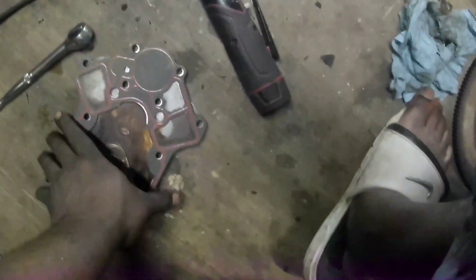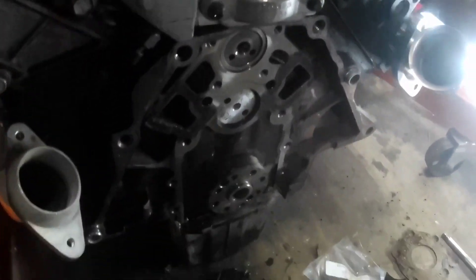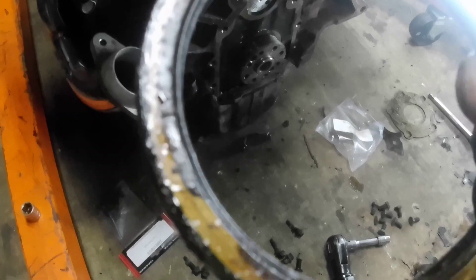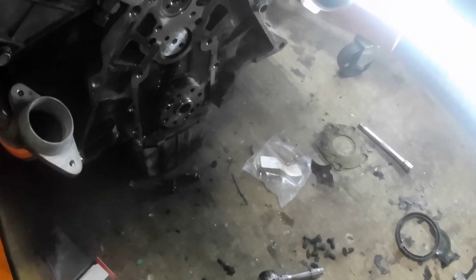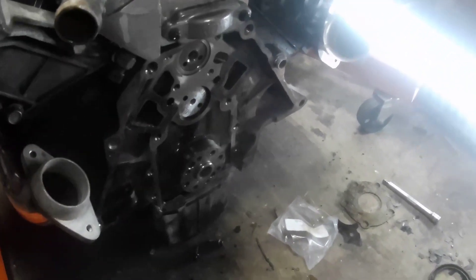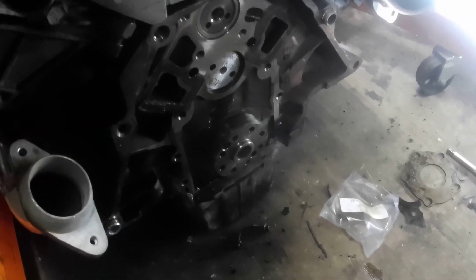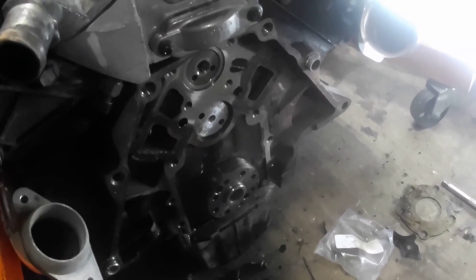We got the new seal on, and here's the new gasket - got that all cleaned up as well. Here's the old seal - it's pretty bad. See how that crumbled. Now I'm going to go ahead and put this back together. I got to put some RTV on the pan right here, and then we'll get the rear main cover back on, then put the flex plate on, and then try to get this transmission on it.